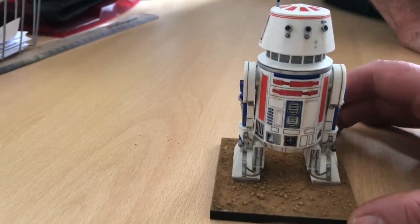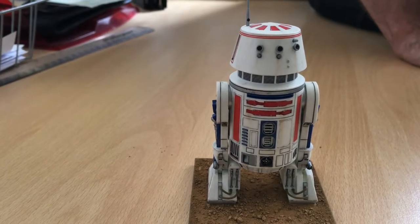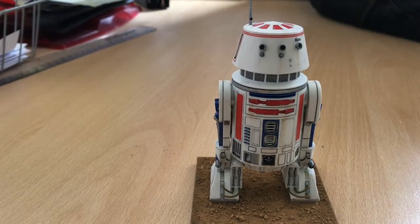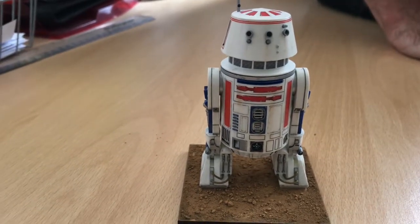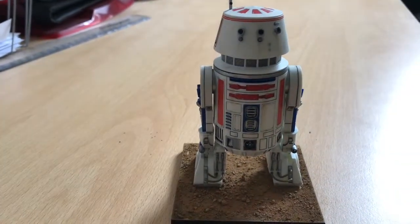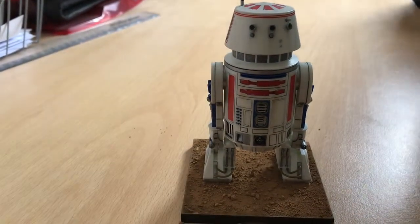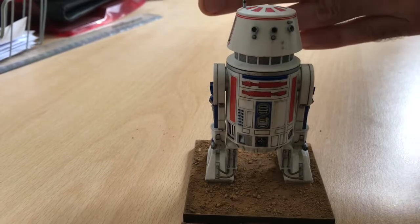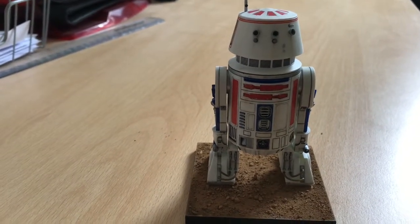I used him more as an experiment. I've decided R2 is going to get the full treatment - everything's going to be painted: white, blue, I've written out a little list of how I'm going to do it. He looks good - I quite like the sand and the chipping, the dusty effect, it's like something out of A New Hope. I'd get a picture of the sandcrawler tracks, put a bit of cardboard and mount it behind so it looks like he's stood in front of the sandcrawler.